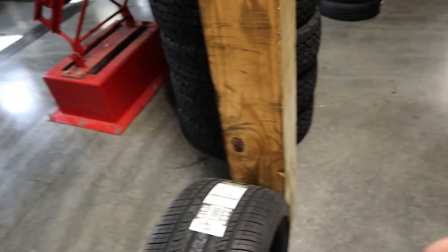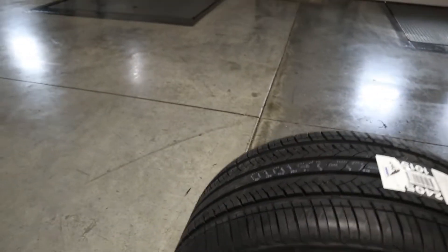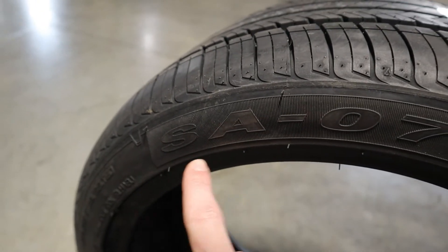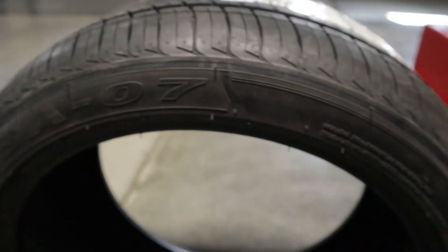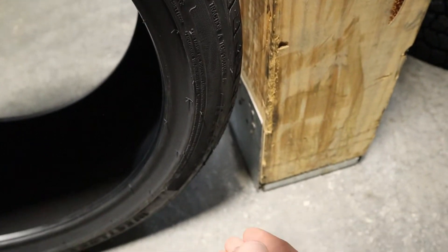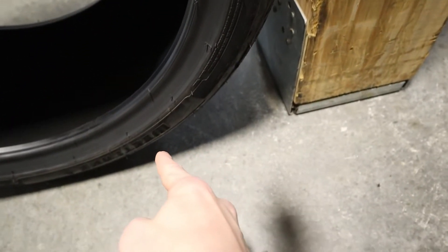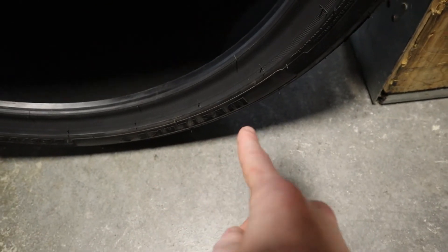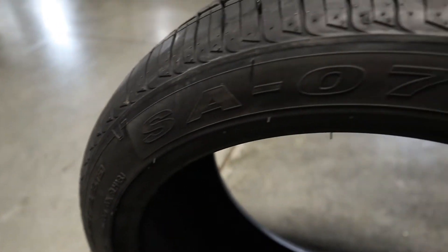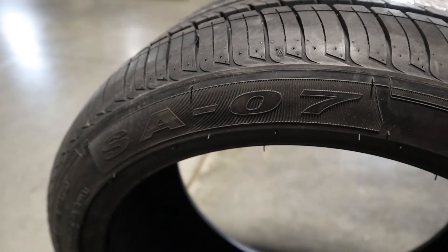Let's take a look at the sidewall of the tire to get a feel for the overall design. We can see at the top here that we have the SA07, and then some additional details as we spin down through. At the bottom we have the Westlake branding, and as we continue our spin back up to the top, again we can see the SA07.